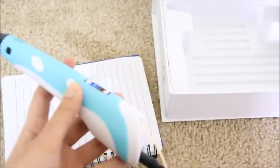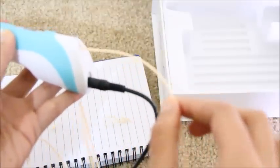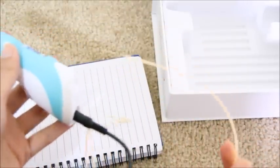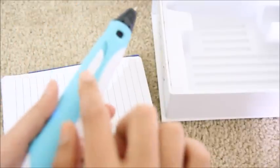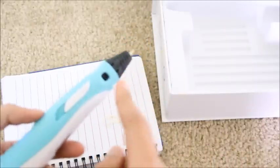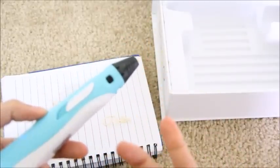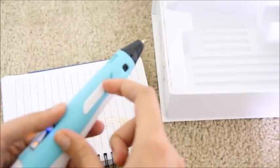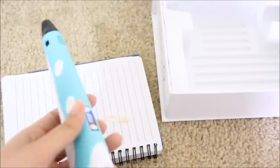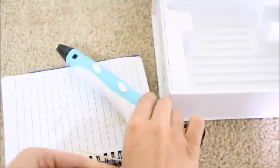To remove the filament, just press this for a few seconds and it will start releasing outwards — and there you go, you have the filament back. This button right here: if you push it forward it will give out the filament in a slower motion, and if pressed all the way backwards it will come out in a faster motion. Just unplug it and leave it to cool down.